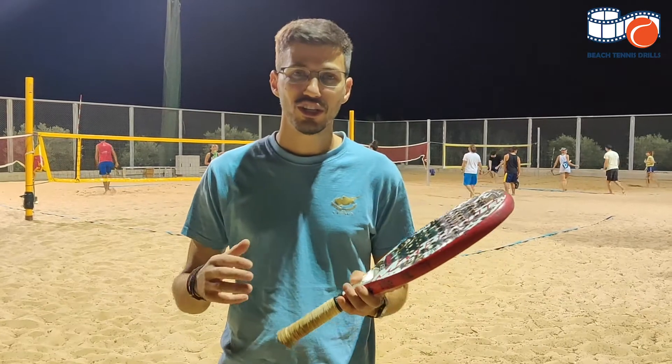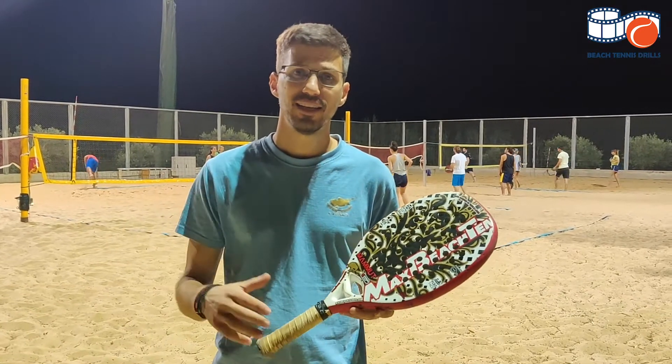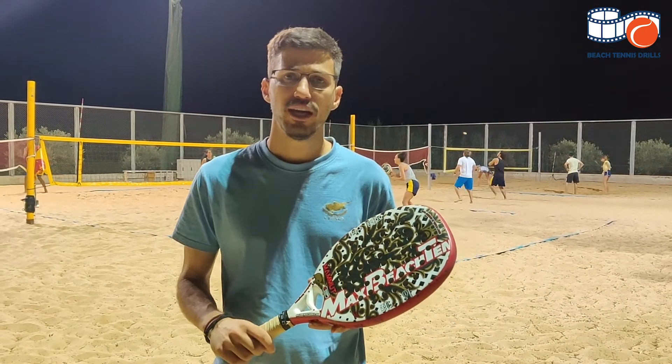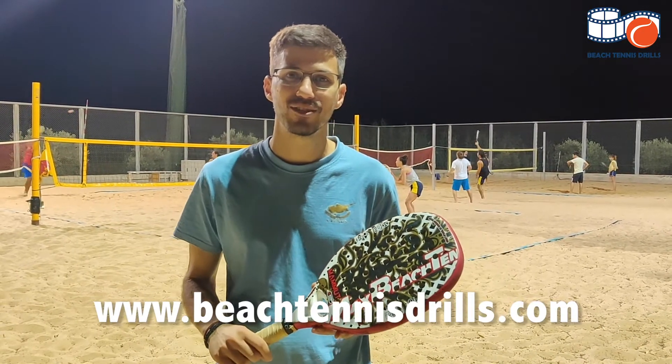Thank you so much for watching. Please comment, like and subscribe. And for more videos and articles, visit our website beachtennisdrills.com.